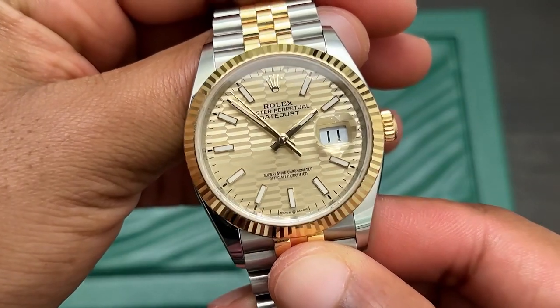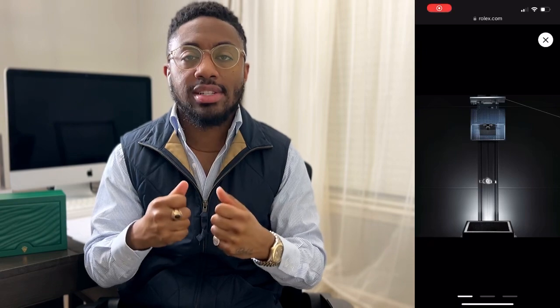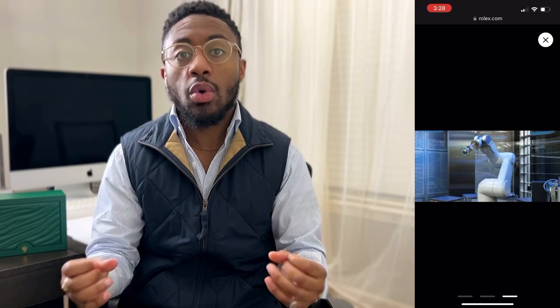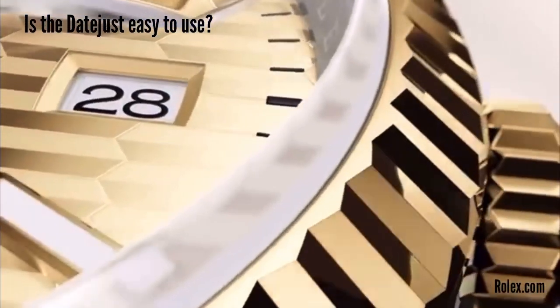Before we get into the questions, let me do a quick overview of the specs. This is reference 126233 with a 36-millimeter case, a beautiful gold motif dial, Jubilee bracelet, fluted bezel, sapphire crystal with a Cyclops lens over the date, a screw-down twin-lock winding crown, self-winding mechanical movement, and 100 meters or 300 feet of water resistance.